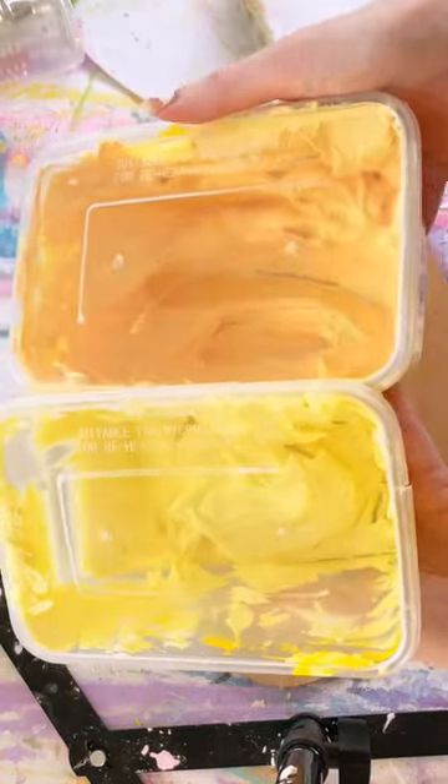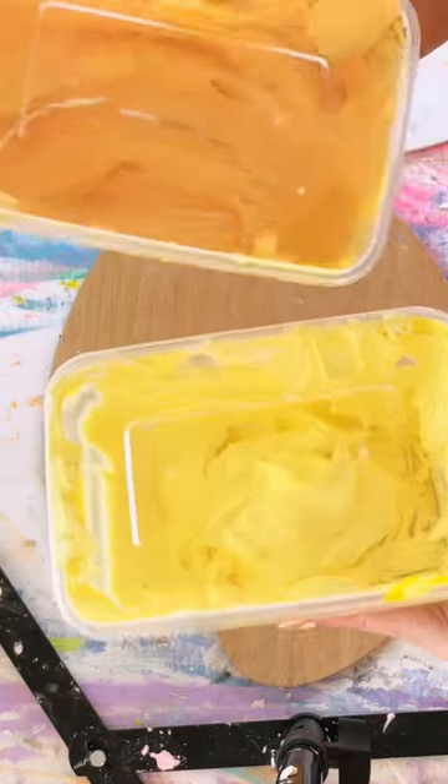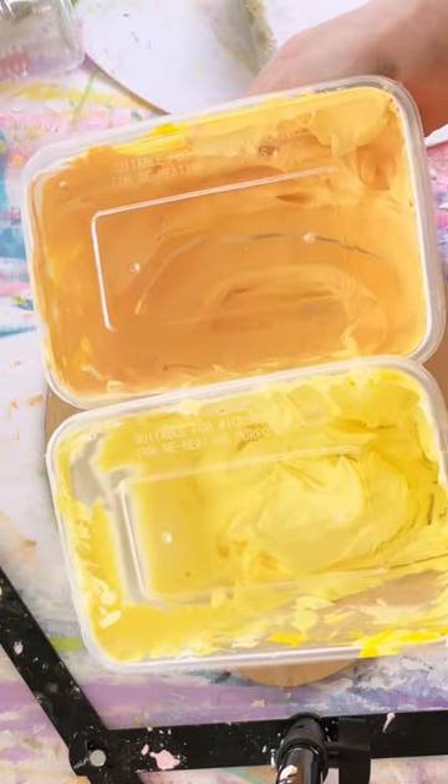As you can see, I have mixed up two different shades of yellow. One is slightly darker than the other, and this is just to give my flower some depth.